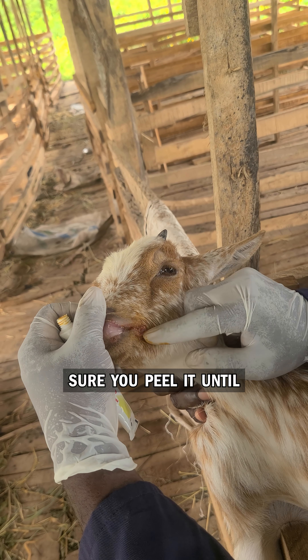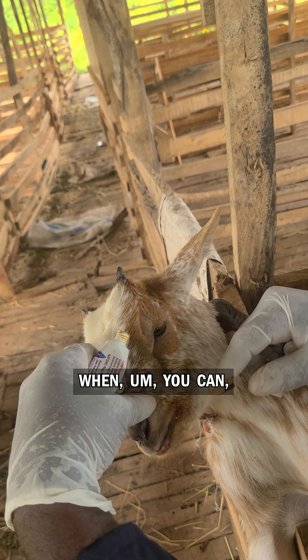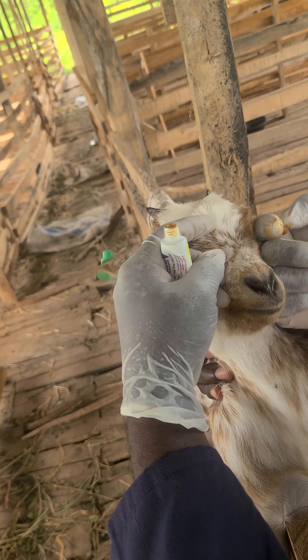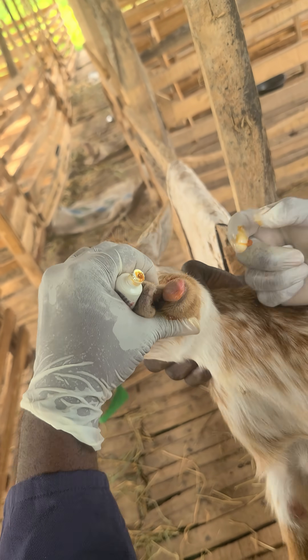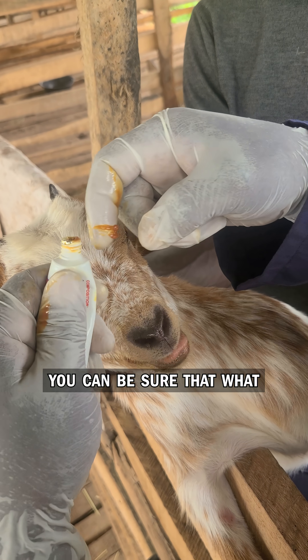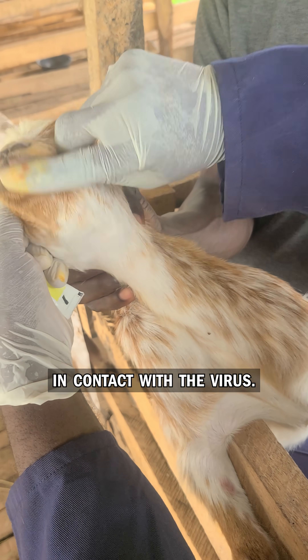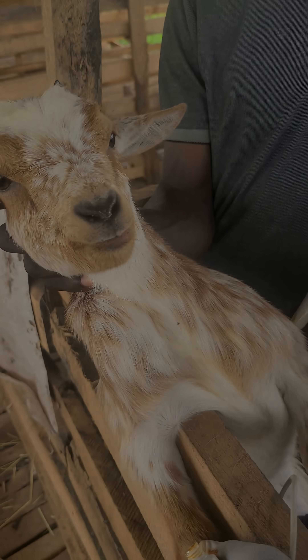The idea is you should make sure you peel it until it starts bleeding. When it bleeds, that's when you can be sure that what you are putting will get in contact with the virus. Thank you very much.